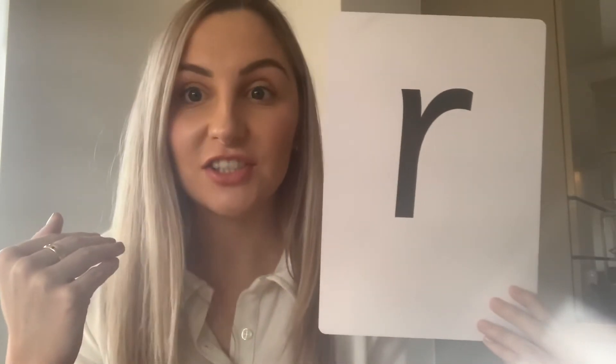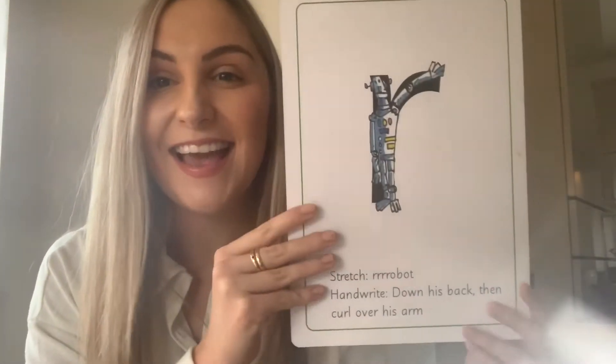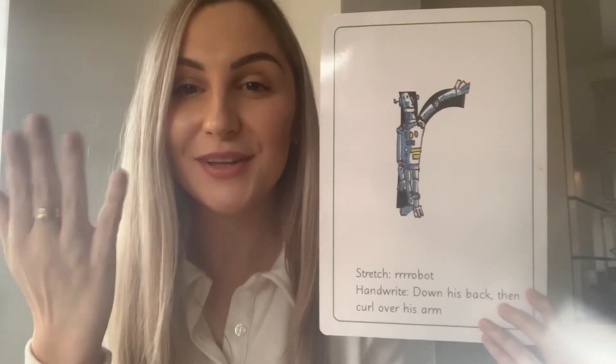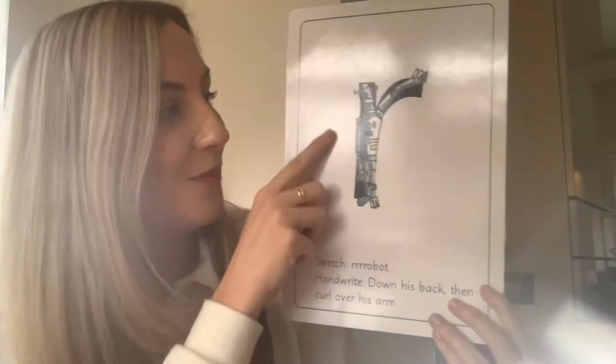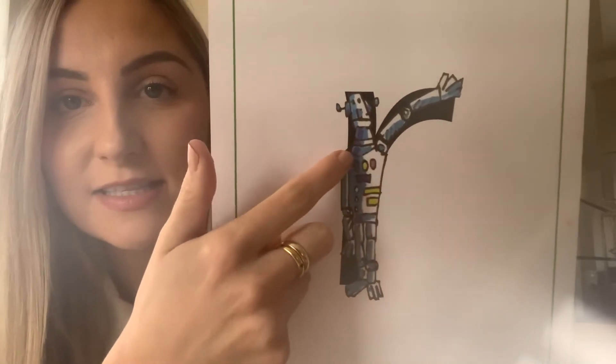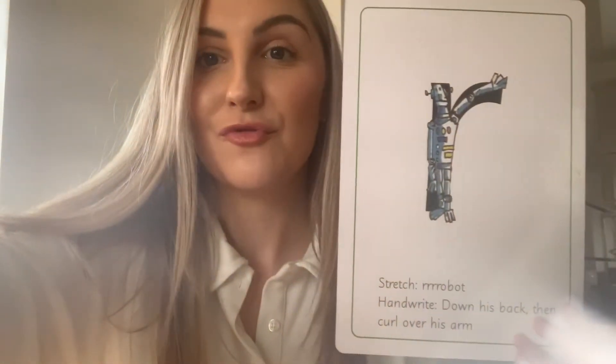The sound we're learning today is this one here and I think we have seen it before. Let's turn it round — I will see a robot. Robot. And we can see we've got the robot here. You see him, he's all made of metal with these buttons and his head's up here and there's a very long arm. Robot.